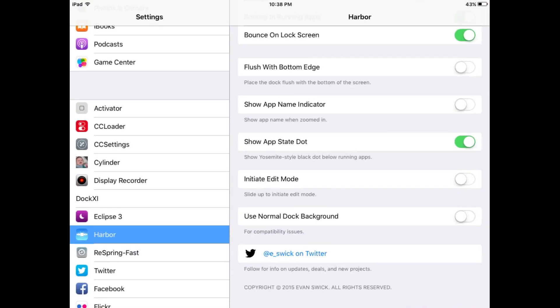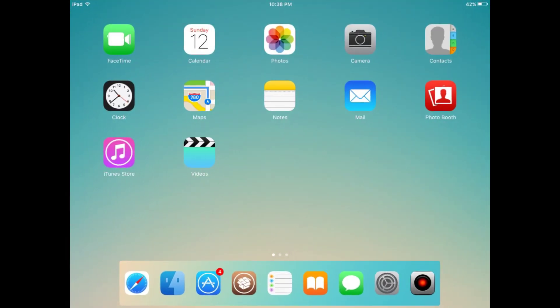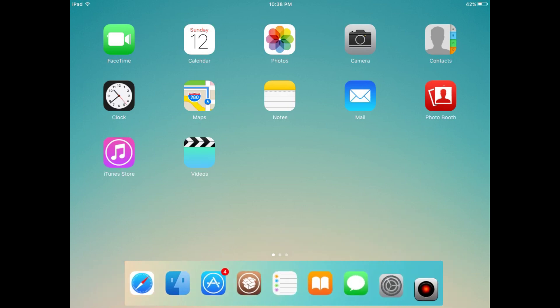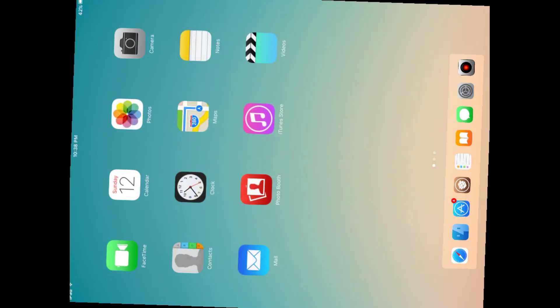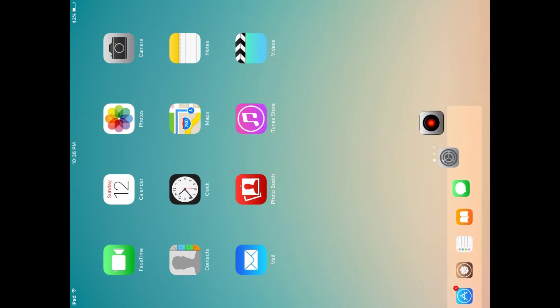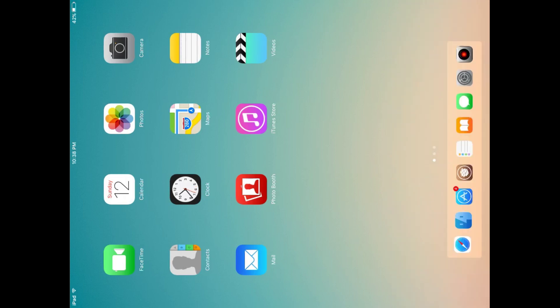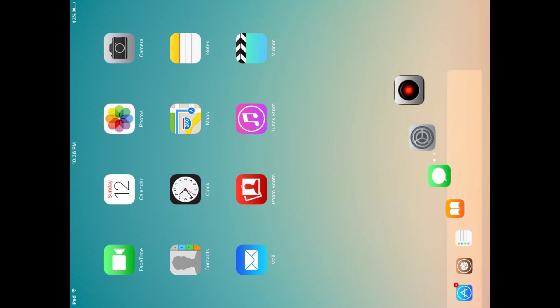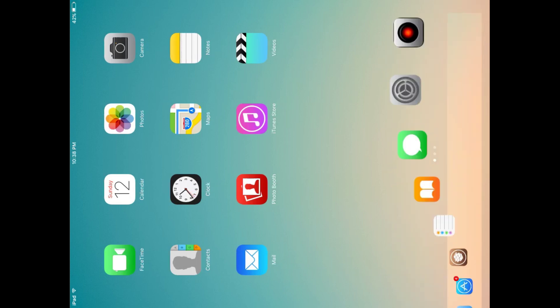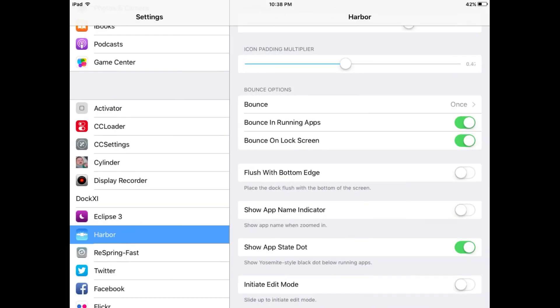It has returned to the original dock. Now I have turned it off and it will convert into macOS style. You can see the vertical screen — it also works smoothly without any lag or any other issue.